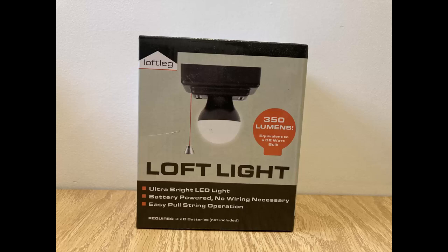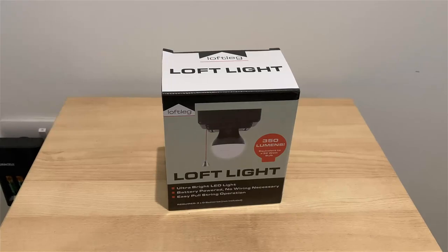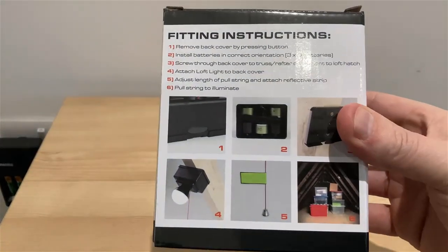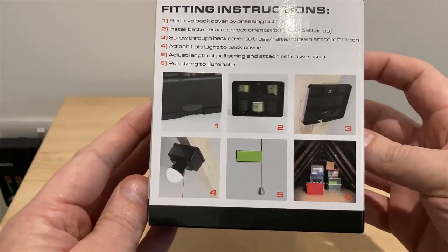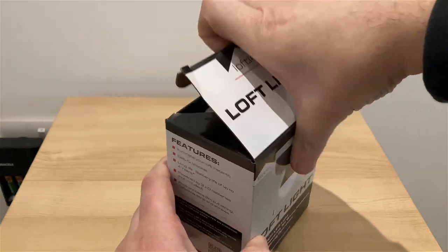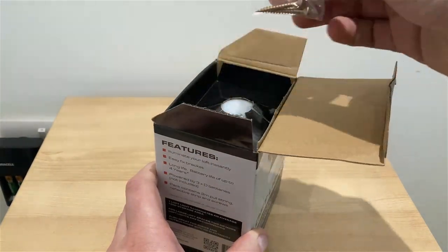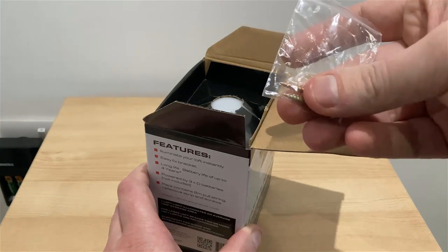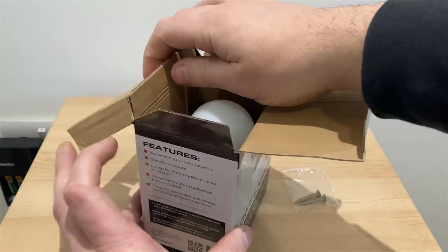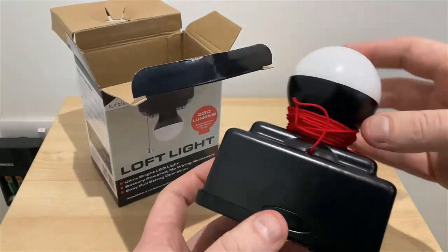Hey everybody and welcome to this video where I'm going to be reviewing the loft light you can see on screen from the company Loft Light. I bought this a couple of weeks ago — it cost around £15 — and I was quite happy with the performance, so I just wanted to create a short review to show anybody considering this product what it's all about, how easy it is to install, and the kind of light you're going to get when installing it in your loft.